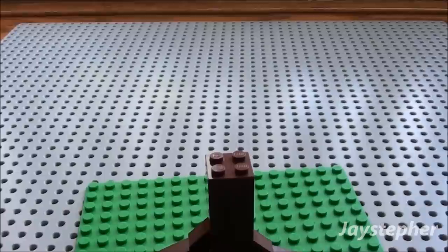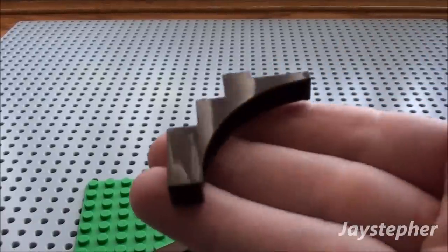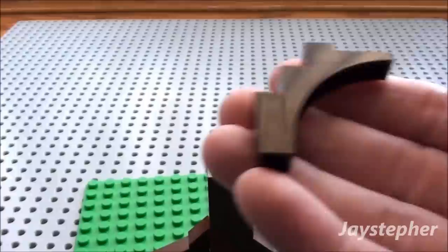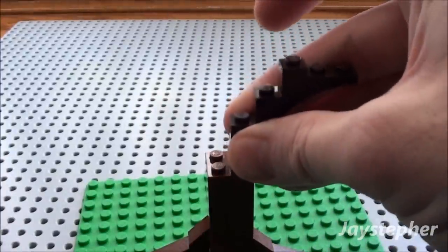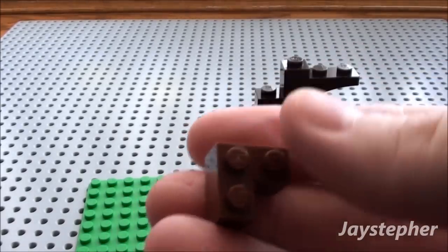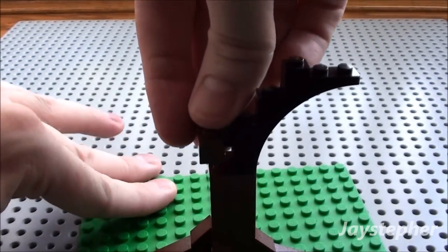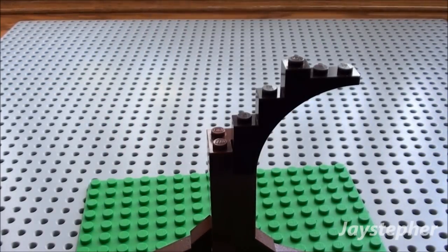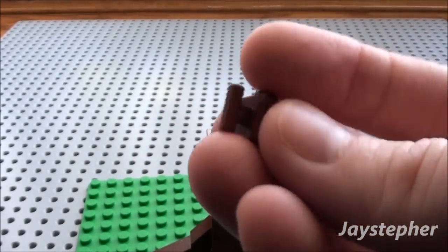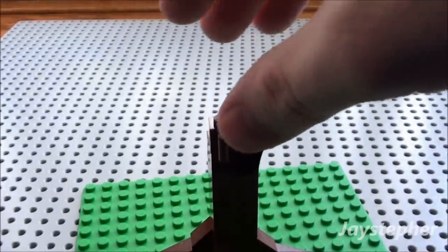And voila! Now we're going to start putting the branches of our tree. You're going to need four of these 5-studded long arches. I'm just going to start off with one and place it here. Take a 2 by 2 angle bracket block and we're just going to place it right here. Next, take one of these — I think they're called grab blocks, I'm not sure. I'm just going to place it here. We're going to use that to attach some of our branches to our tree.